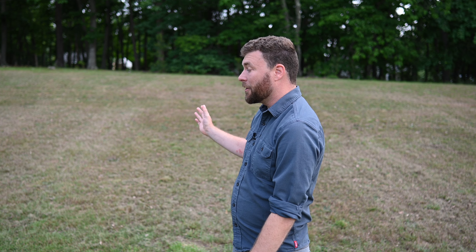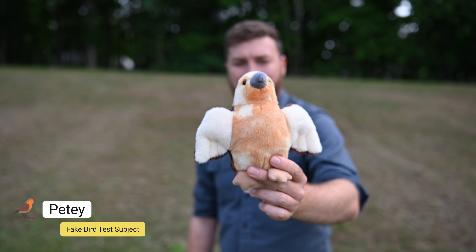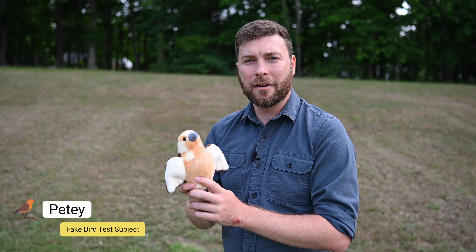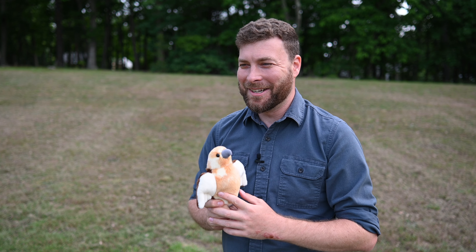Here's the problem though — I can't control the birds, and so I don't really have a way to scientifically control the birds that are flying around. And so what I need to solve this problem is a little help from my friend Petey. I'd like to introduce my good friend Petey. Petey's going to be our test subject for today, and is going to endure the grueling horrors of flight for the very first time in this terrible experiment that we're going to do.